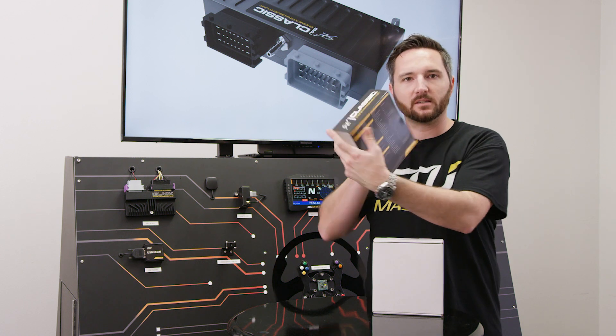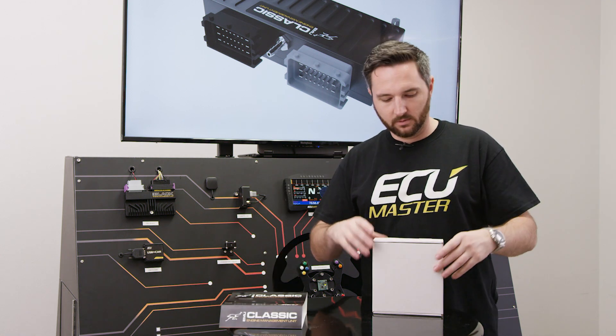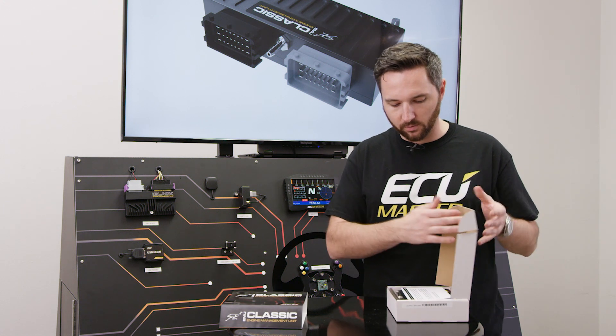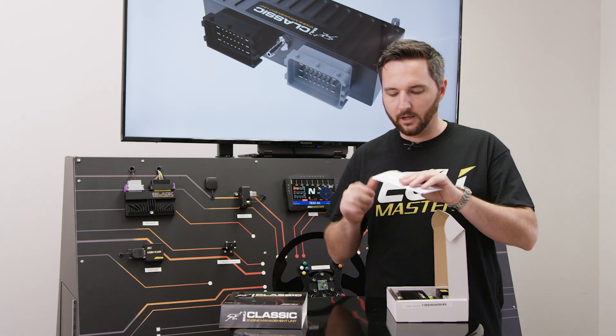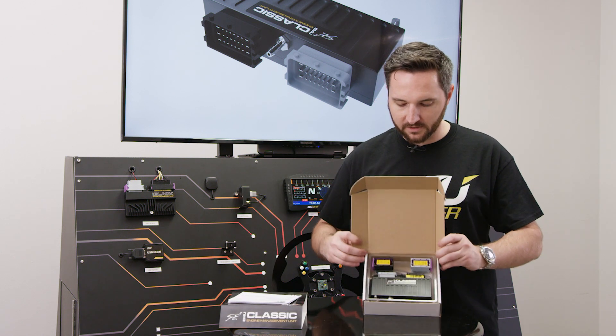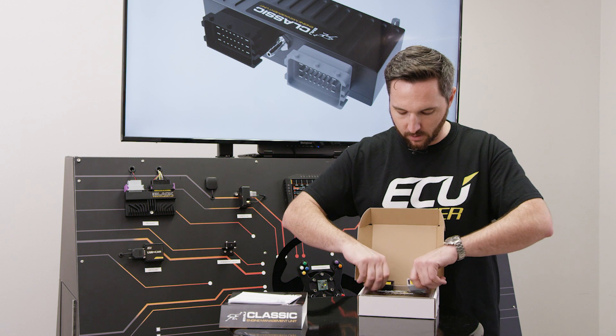You get a nice little printed sleeve that has all the basic tech specs on it. The Classic is our entry-level ECU — we've got the EMU Black that has a few more features. There are warranty cards on the top, and a nice molded tray that keeps the ECU and the connectors in place during shipping.